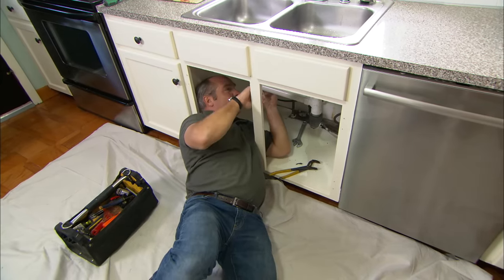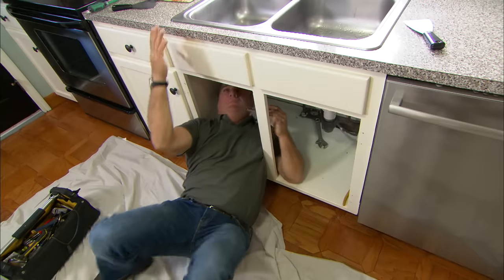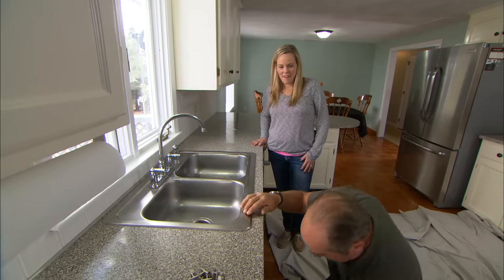The drains are now disconnected. The sink is held to the countertop with a series of clips, and those have to be loosened with a screwdriver. All the clips have been removed.